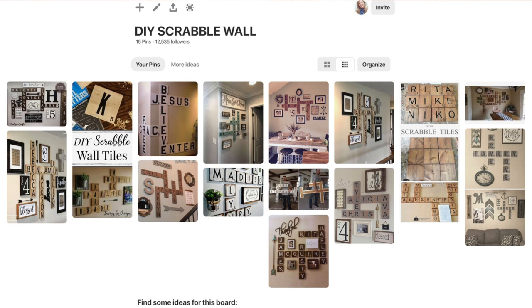I've been wanting to do a Scrabble tile wall in my home forever. I have an entire Pinterest board dedicated to just this beautiful look. But every time I try to either buy them from Etsy, they're so expensive, and I wasn't sure how to make them, and I always just procrastinate it.